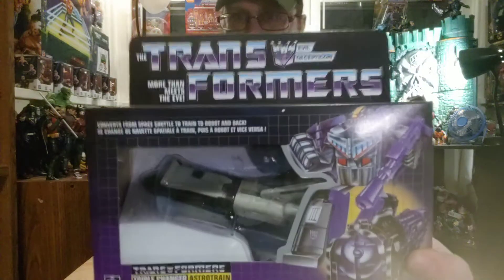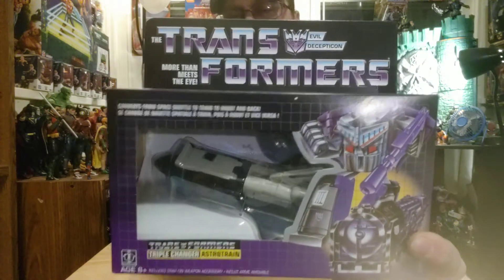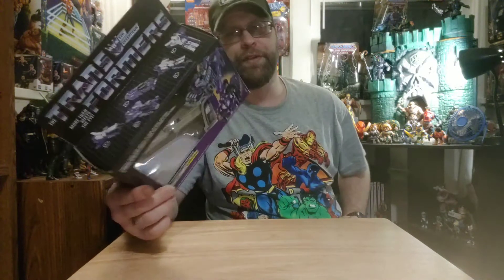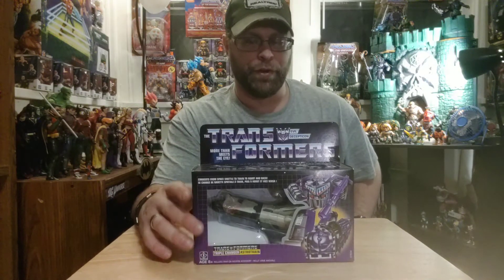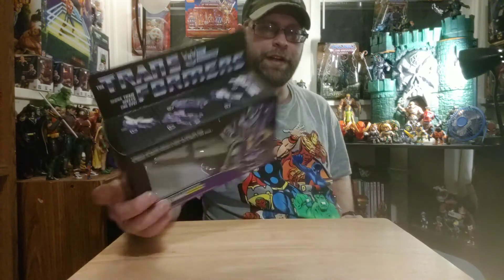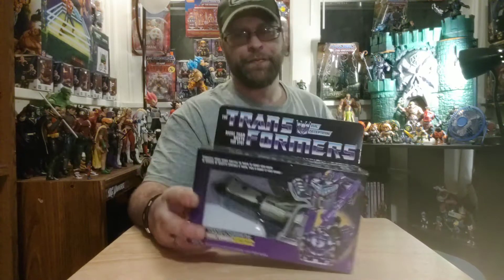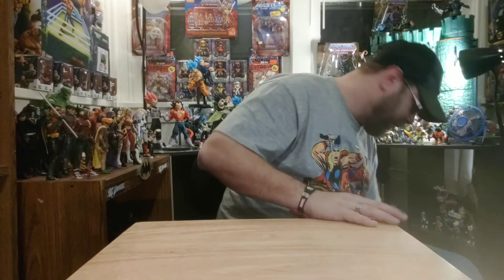They're available in most places. I'm still finding Soundwave in some places, so I know that one was a big one that people went crazy over for a while. They kind of started warming pegs, and I think this one might do the same. I don't know — it's got a following. I like it, so I'll pick it up.